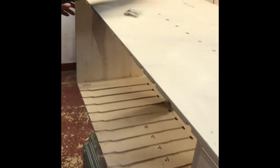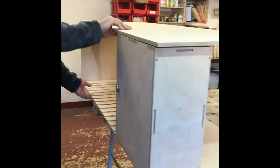Some parts just need tapping into place, and then all we're left with is six screws to fit. Tap into place, and finish that unit.